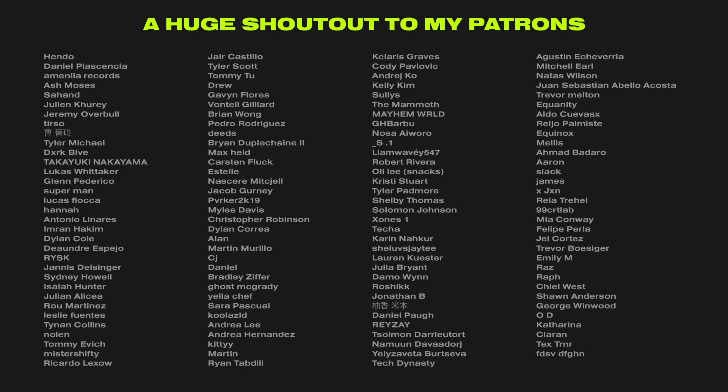Before we end the video I just want to give a quick huge shout out to my patrons. Thanks to my patrons I'm actually able to do this full time and give you guys videos on a weekly basis. As a thank you, by becoming a patron you'll get access to all of the project files from all of my tutorials, including the one from this video, plus a 15% discount in my assets web store.